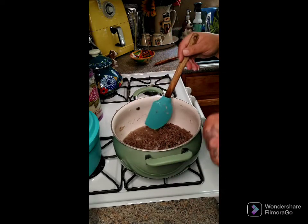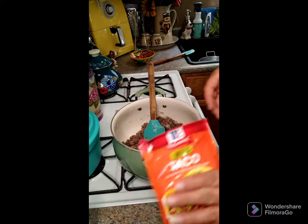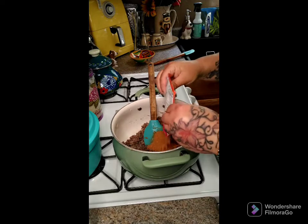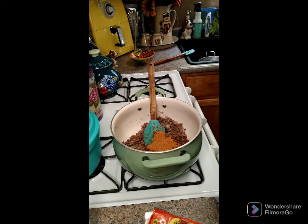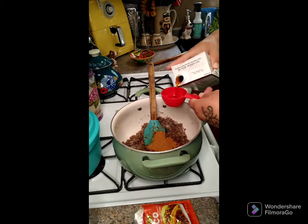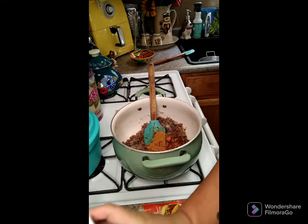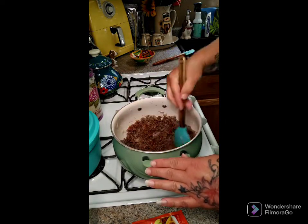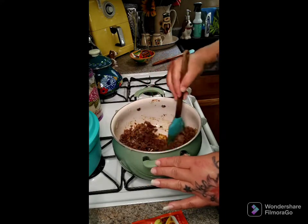It's all browned up, so we're gonna drain the grease out and put it back in the pot. Now put one packet of taco seasoning in here, then add a quarter cup of beef broth or beef stock — you can use water if you prefer, but the broth definitely helps with the flavor. Mix this together and let it cook about two to three minutes.